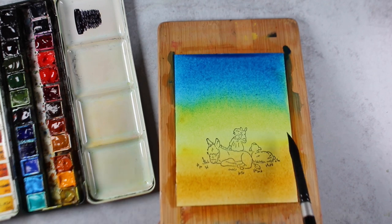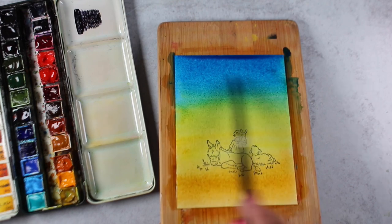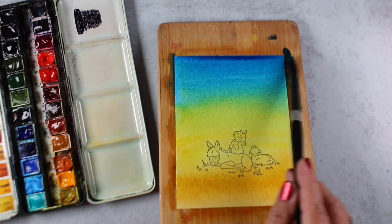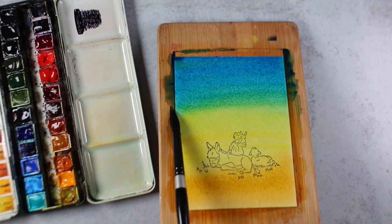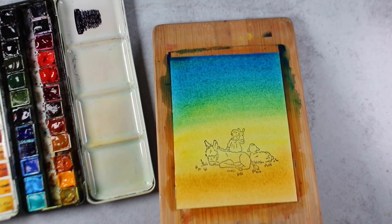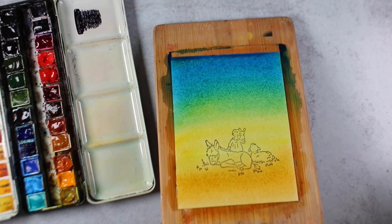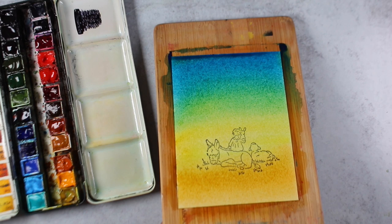I wasn't sure if I was going to end up with a green sky, and if I did, was I going to like that? But I tilted my board. I wasn't getting exactly the blending I was looking for, and a lot of paint was pooling up at the top end, so I just kept going over it with my brush. I'm using a number 12 round — you need a bigger brush to do a full graduated wash for a card like this. If you're working bigger, you might want a bigger brush than that, or use a big flat brush.